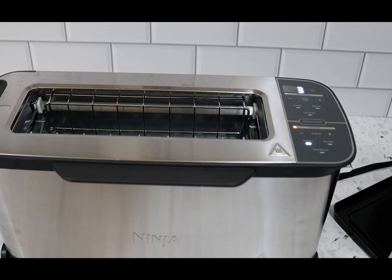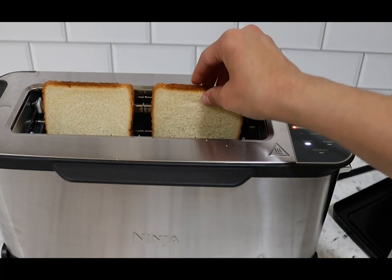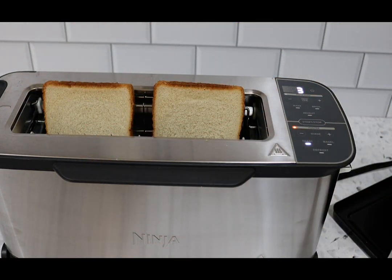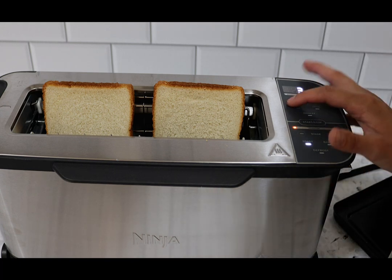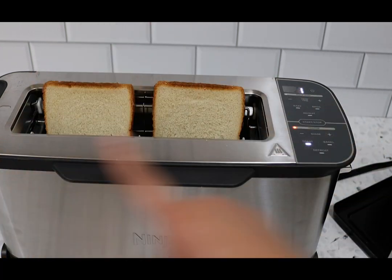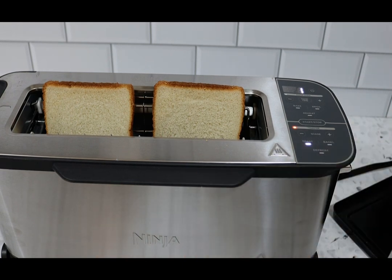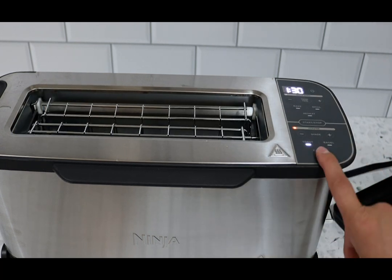What I like about this toaster is that the two slices go side by side, whereas a traditional toaster has them front to back. It is a wider toaster but thinner, and it allows you to have thicker slices of bread. I'm going to show you guys all the shades — I'll go through shade one first and then do all shades one through seven with regular white bread so you can see the differences.